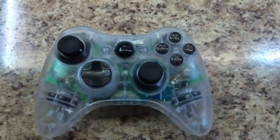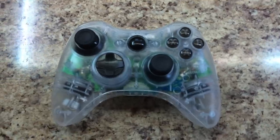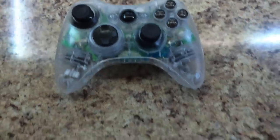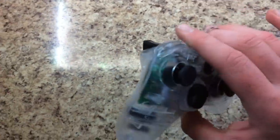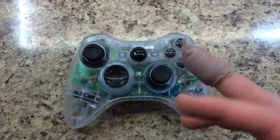You can see the LEDs inside and all that good stuff. They're orange 5mm LEDs installed, and the controller is all clear everywhere besides the buttons. As you can see, I cut myself.